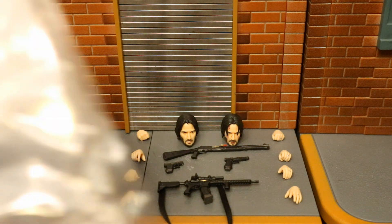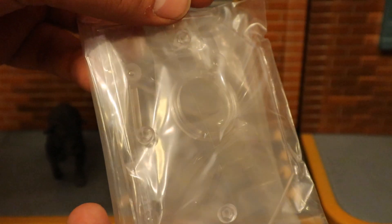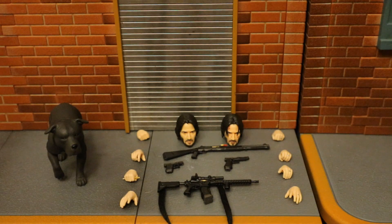He comes with a really nice Mafex stand. I'm not much of a stand guy, so I'm going to leave this wrapped in the plastic and put it into my huge box of stands, never to be seen again. But the Mafex stands are pretty nice — they can keep your figure in a ton of different action poses, midway in the air, flying, kicking, et cetera.